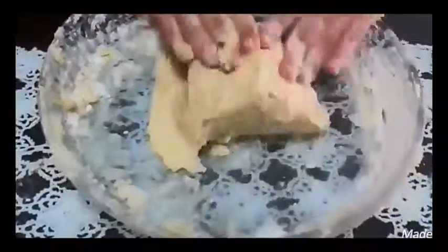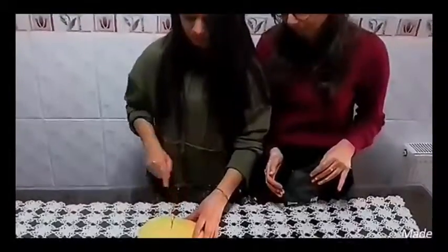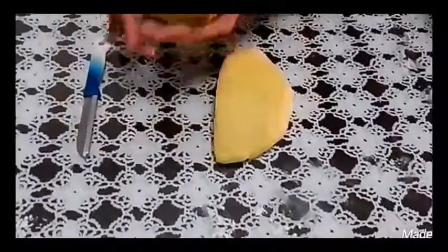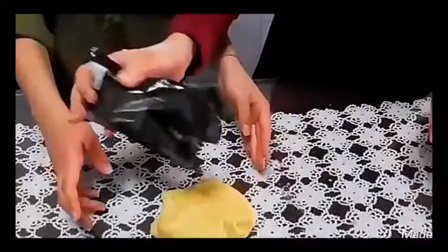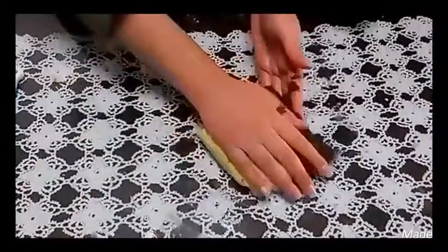We need to make the dough smooth and soft. We cut the dough in the middle, take one of the two pieces and add cocoa, then knead again.